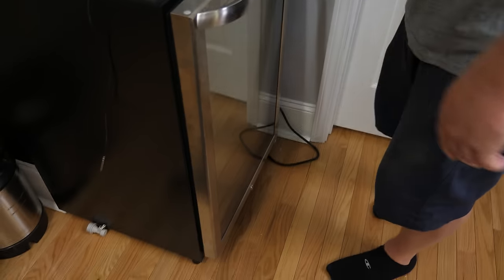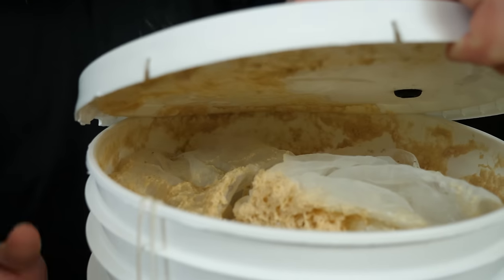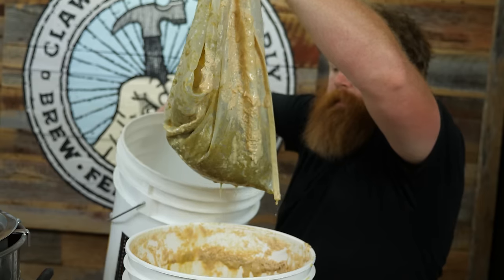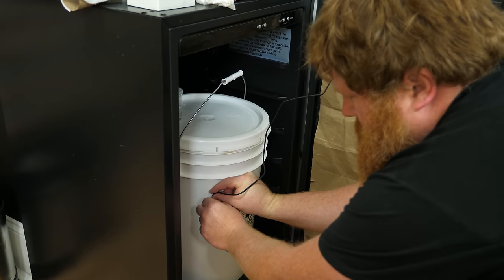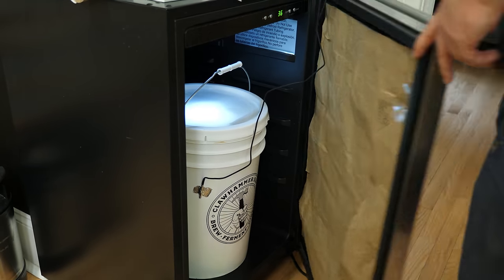It's been three days since our first dry hop addition. We're going to remove those hops today and add our second addition — two ounces of lemon drop hops. We'll let those sit for another three days, then remove them and continue fermentation. The juicy NEIPA is finally ready to keg.